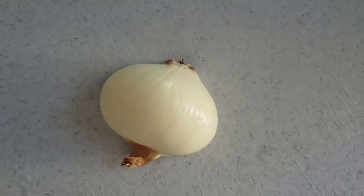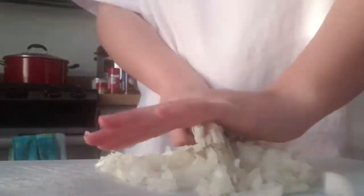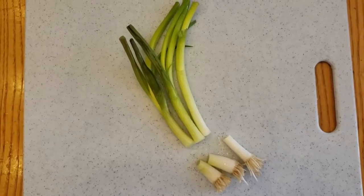This is how you cut an onion — you only need half of it, but make sure to cut and dice them. It's kind of a weird process because I don't really know how to cut, but the same thing with the scallions: you need to dice them.